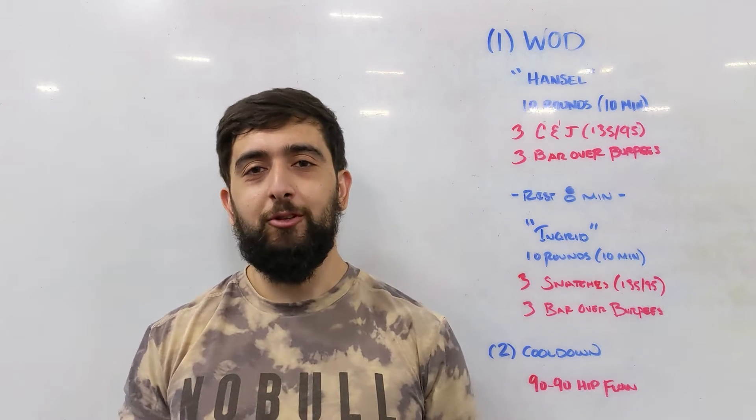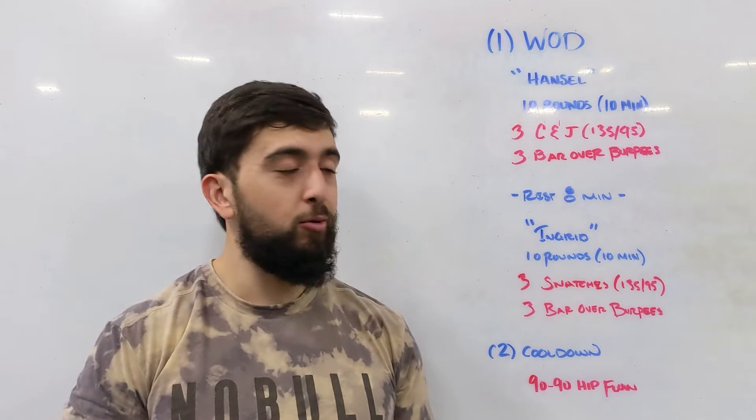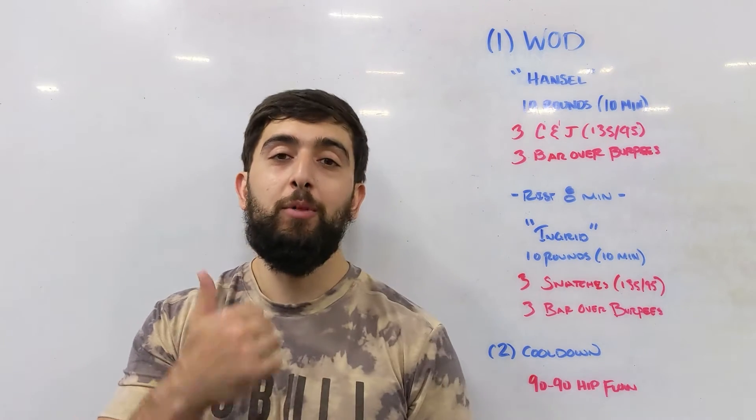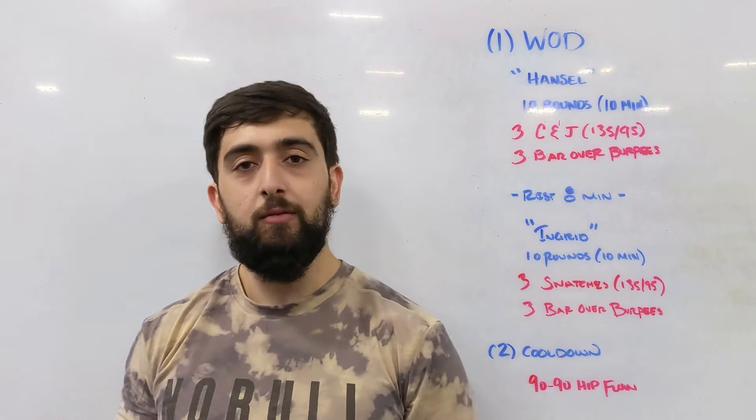Happy Tuesday guys. Hope you enjoyed your long weekend. We're back to it with two small workouts in this one. We've got a benchmark workout called Hansel and the second one called Ingrid.